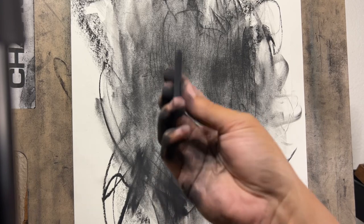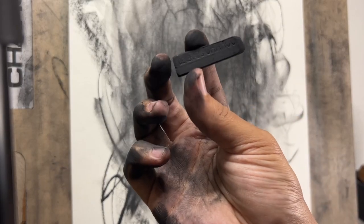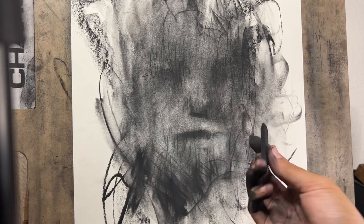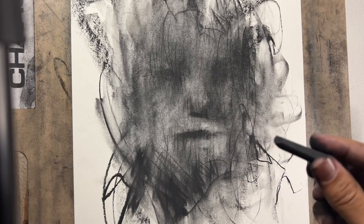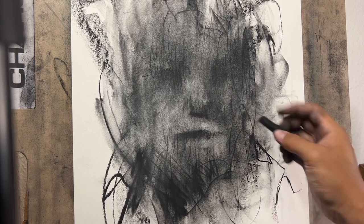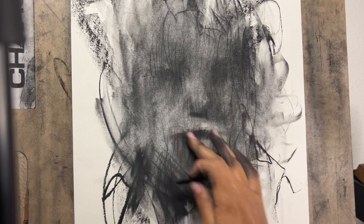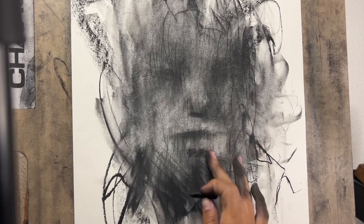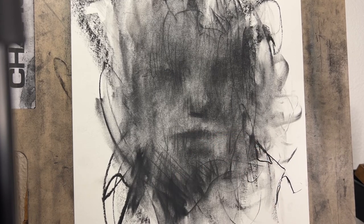What I'm using here is just a piece of compressed charcoal — General's charcoal, the extra-large pieces. I think it feels like a 2 or 4B. Although I don't think it matters too much — you just kind of have to feel it once you start working with it, how soft it is, and work with it accordingly.